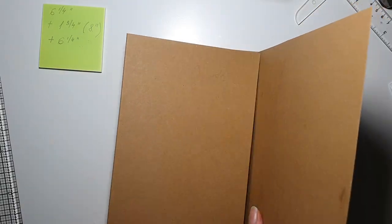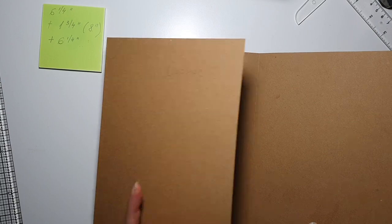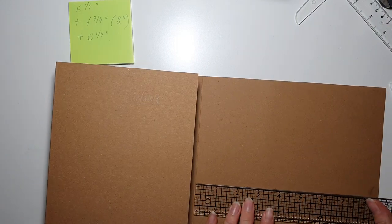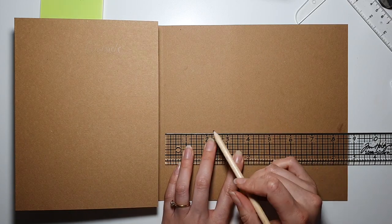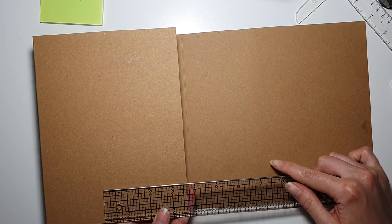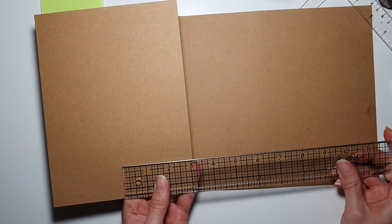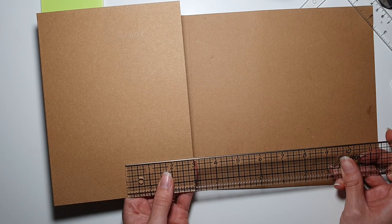This is going to be our art journal cover! Now I wanted to make a little flap going over the front page. For that, bearing in mind our spine is one and three quarter inches, I thought the flap should go over three and a half, or maybe three inches. I think three inches will be enough.